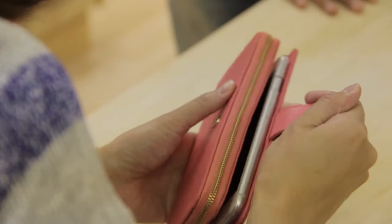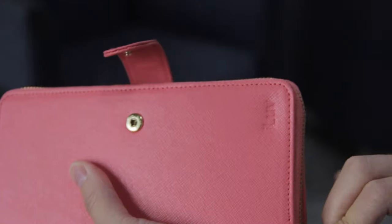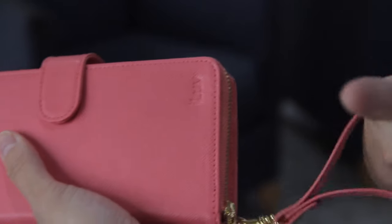Keep your credit cards, cash, and ID secure. J-Style Gala has one set of zipper closure and an additional bottom closure which allows you to close the card flaps and the entire case, so that you don't have to worry about losing the contents in your wallet.